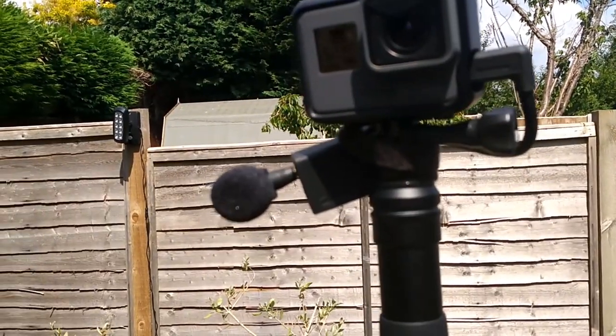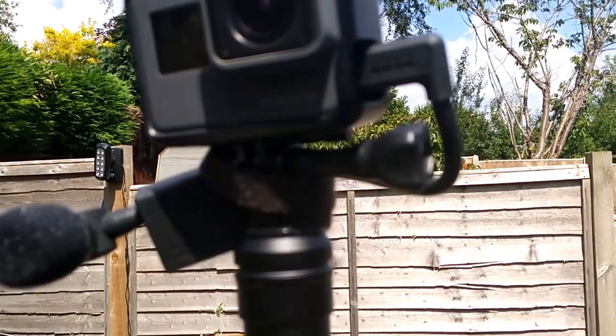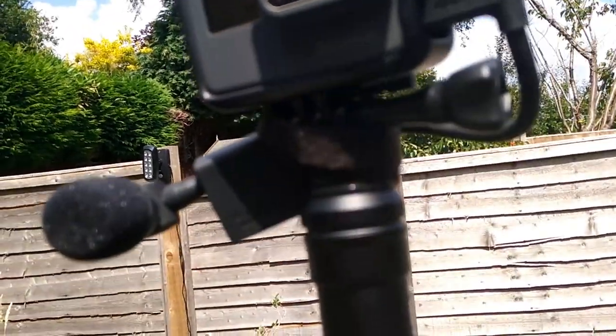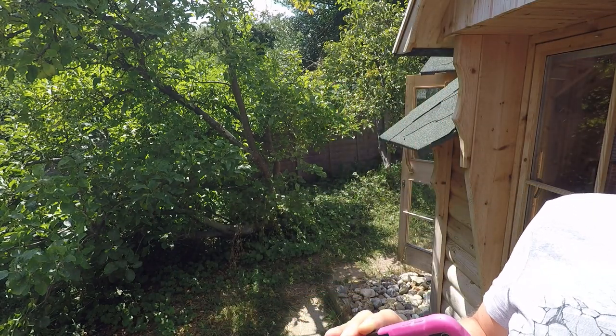I've got the Saramonic plugged in straight into the mic adapter on my GoPro Hero 5 Black. Just as an airplane flies over — that'll give you a sense of the ambient sound. I've got the mic adapter lashed rather inelegantly to my GoPro Hero 5 Black. As I walk around, you can probably hear any change in the voice. I've got it pointing forward as you can see.